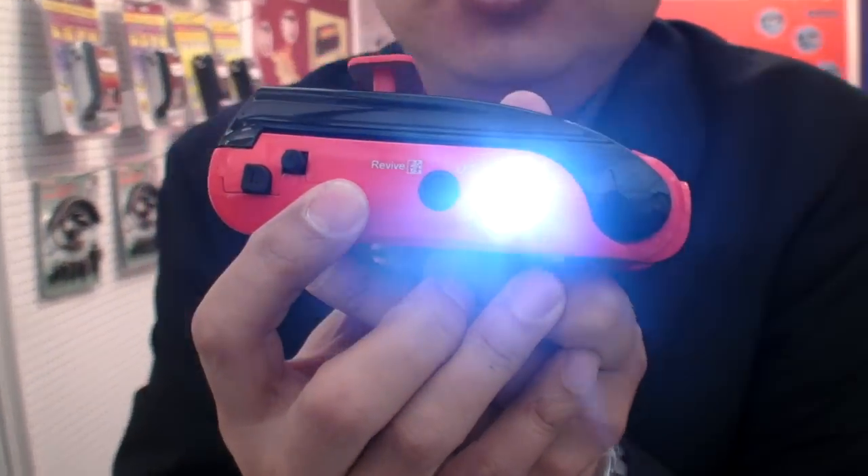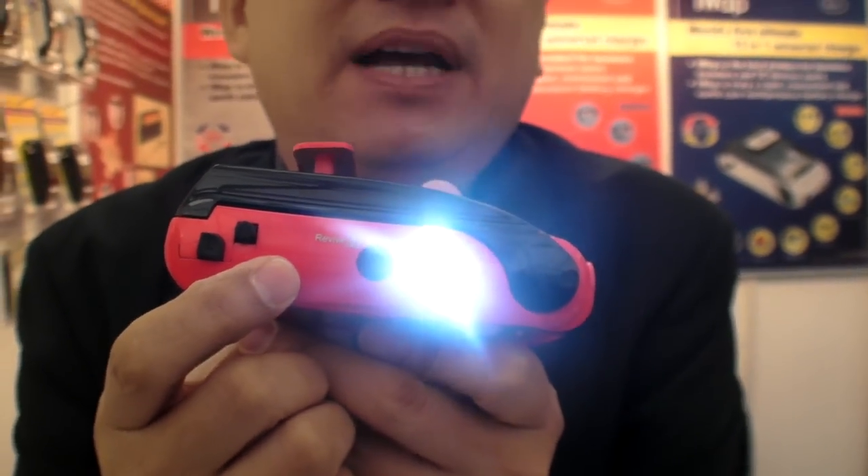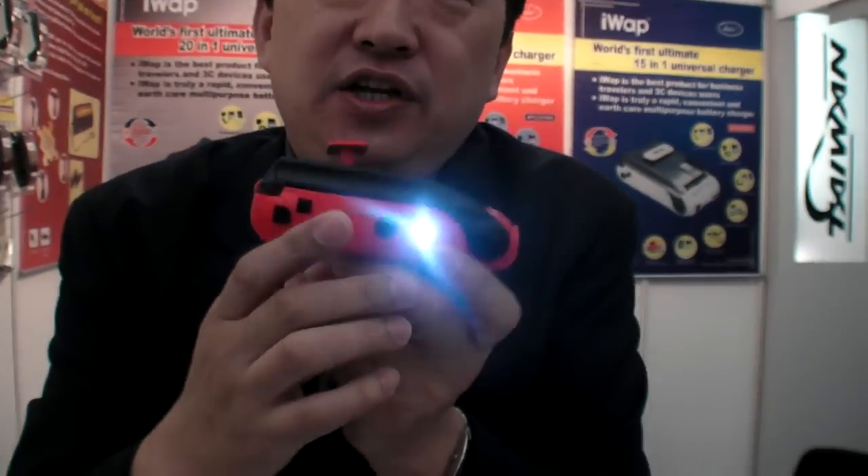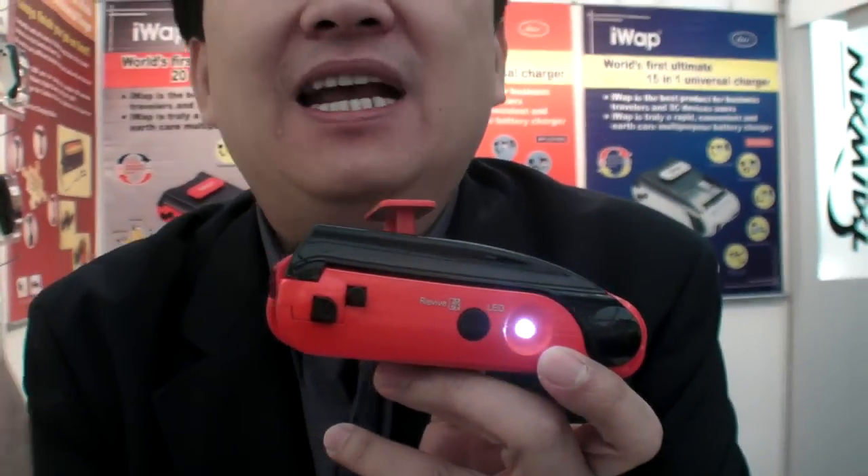It's a green product — it also offers a revive function. It can revive a lithium battery in dormant condition. When you use a lithium battery in deep over-discharge, it locks itself for protection — that's what we call dormant condition. Our product can activate and revive it even when you can no longer charge it with a standard charger. Because of environment protection and cost-effectiveness, it can pay back the user's investment.